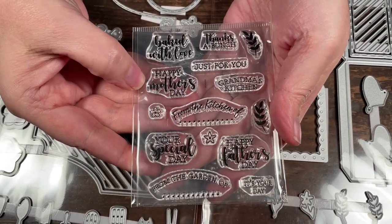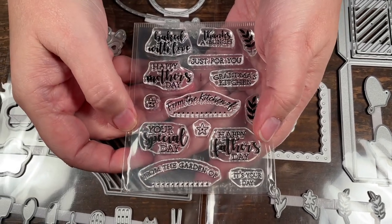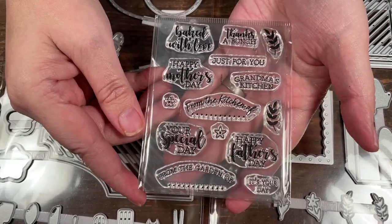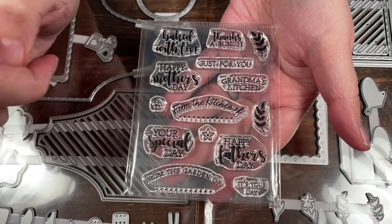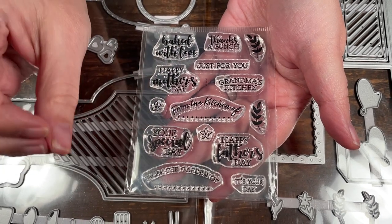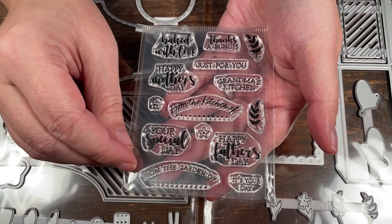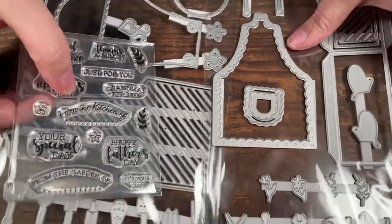There are also hearts, so it's really cute to make little aprons — that's going to be fun. The stamps include words to go with it: happy mother's day, from the kitchen, grandma's kitchen, happy father's day. You can use these throughout the year for little occasions. There's also 'from the garden of' — cute if you had little seeds — and 'baked with love,' plus lots of other cute little sayings.